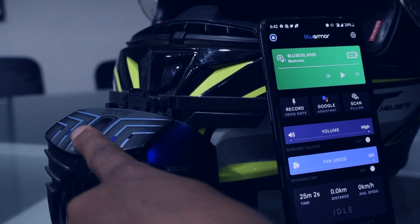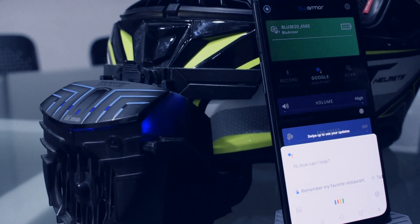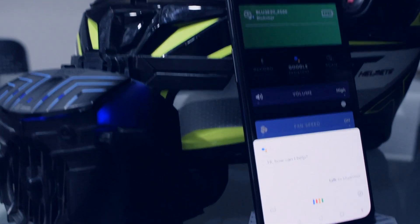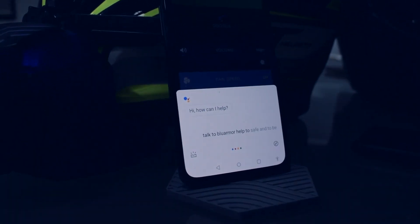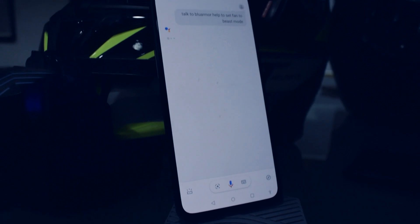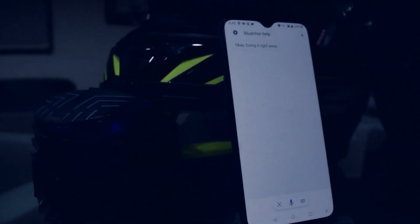So I long click to invoke the assistant. Talk to BlueArma Help to set fan to beast mode. There you go. The fan has been set to beast mode.